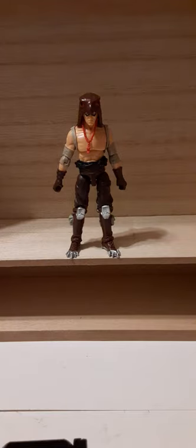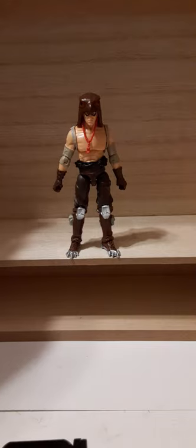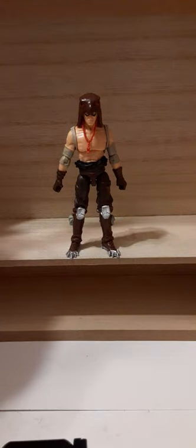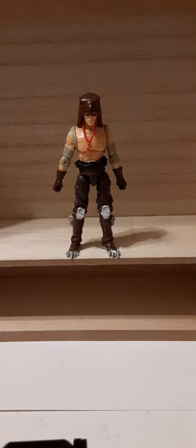Welcome back to another G.I. Joe review. In this review, we're going to take a look at the G.I. Joe Club-exclusive Raptor 1/18 scale action figure. Raptor was released as part of the Figure Subscription Service 5.0. This is the only figure that has been released of Raptor since 1987 in his traditional 80s design and colors.